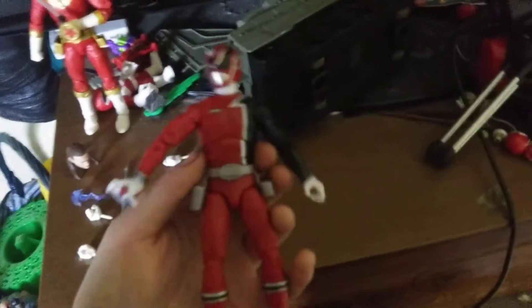And the figure itself — honestly, it's decent.